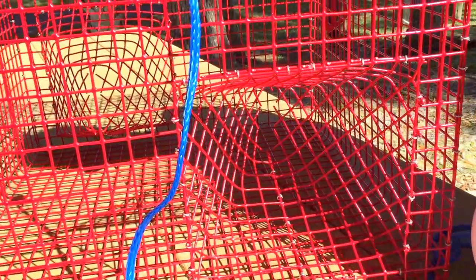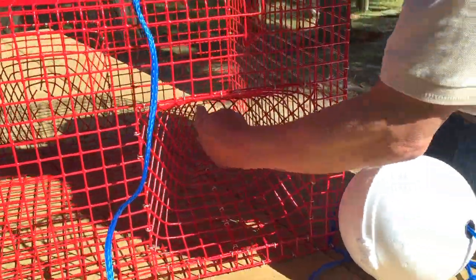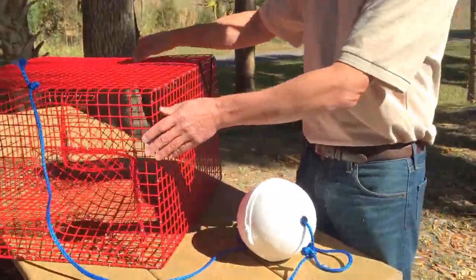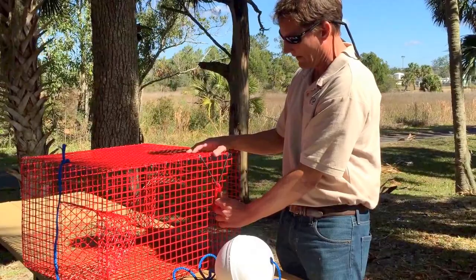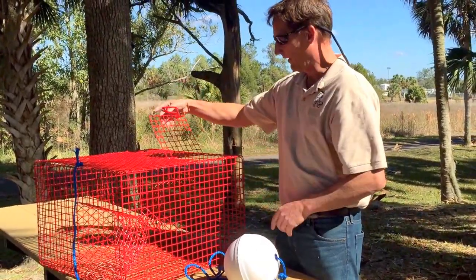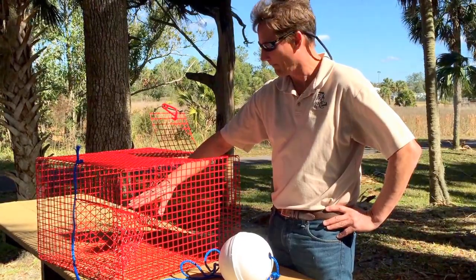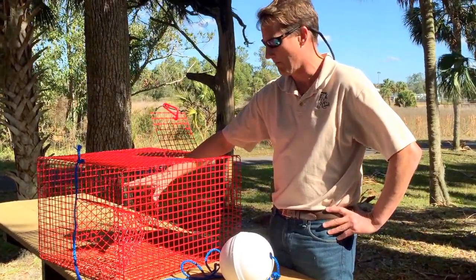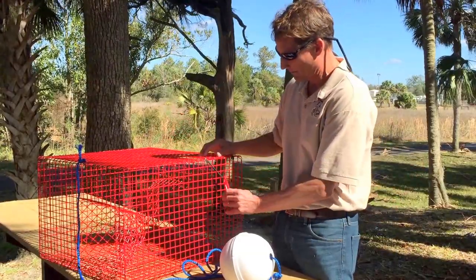As a rule of thumb, placing your hand in there might be a good way to measure. Your hand should fit in there, but not all the way — just your fingers. You can have multiple entrances; this trap has two. It also has a door here that allows you to put your bait material inside the trap. A lot of people use menhaden or mullet, or some rotted fish species that will attract the pinfish.